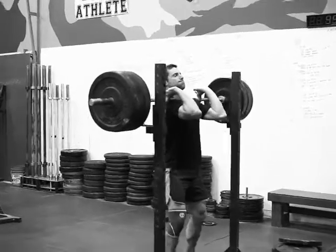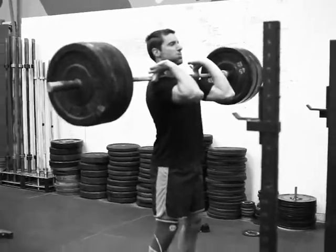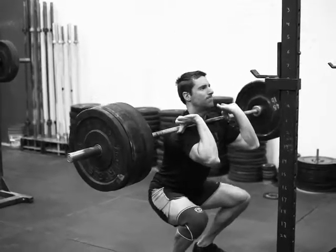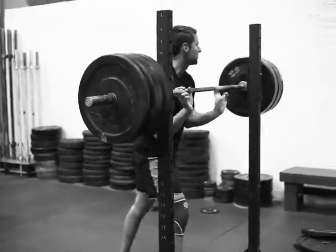We're doing a classic strength day for us, working up to a 1RM front squat here. Good double — nice, nice easy. That's double 35 right there.